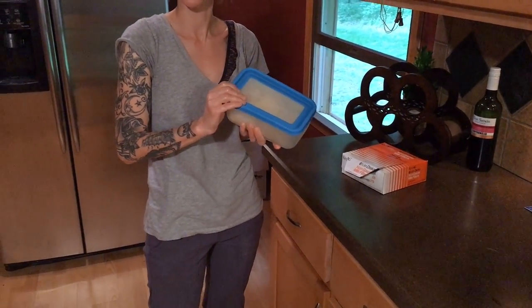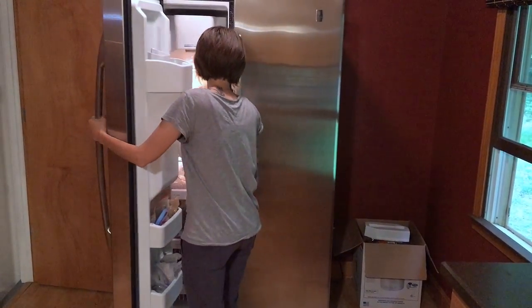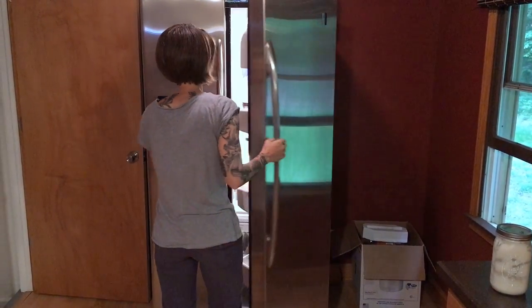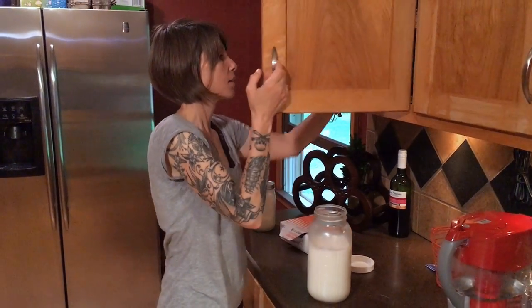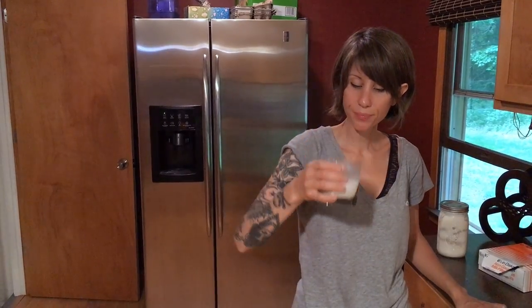Here we have our second attempt at goat milk ice cream and it's not bad. We're still working on this formula to get it right but it tastes pretty good — I just need to figure out how to get it creamier, more eggs I think. And today we're going to try our hand at some goat milk yogurt. But right now I'm going to show you why we do this. Cheers — it's so sweet and good. Thanks for watching guys, we'll see you in the next video.